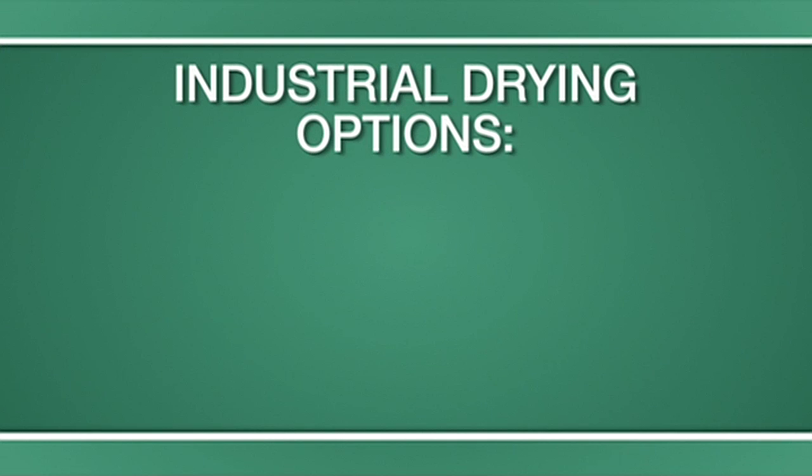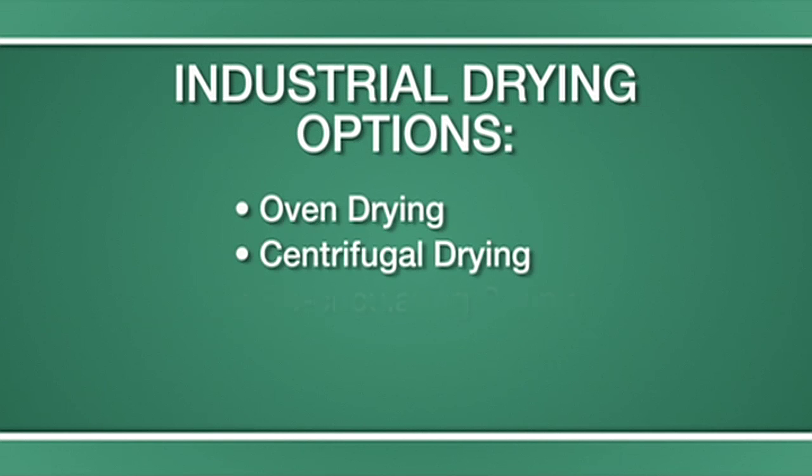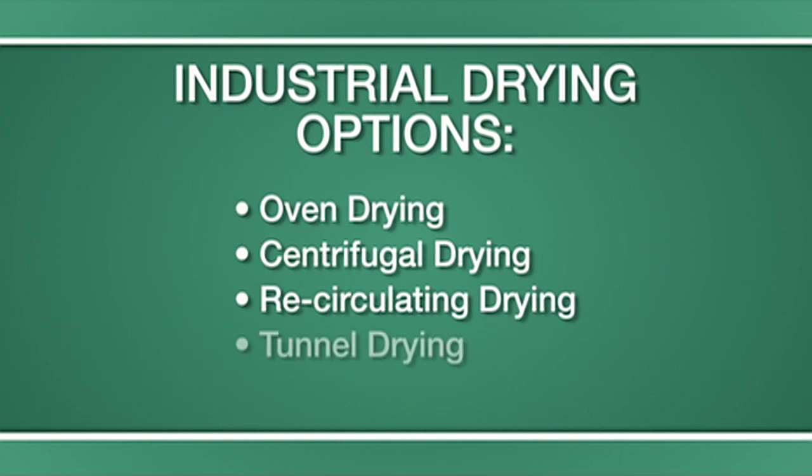Industrial drying applications can be done in four ways: in an oven, a centrifugal dryer, a recirculating dryer, or in a tunnel dryer.